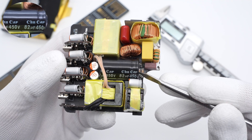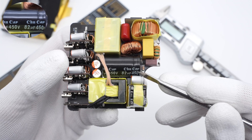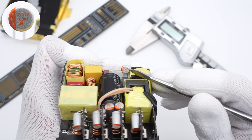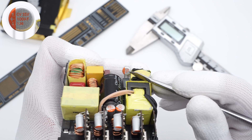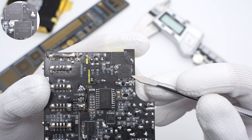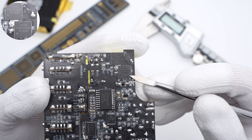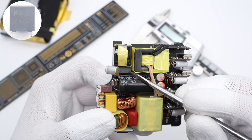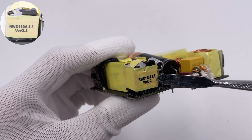The electrolytic capacitor for high-voltage filtering is from CHN CAP, 82μF, 450V. The solid capacitor powering the primary controller is also from CHN CAP, 35V, 100μF. The two LLC MOSFETs are from London, adopting PDFN 8×8 package, forming a half-bridge circuit, 700V, 180mΩ. The resonant capacitor is 0.022μF, 630V, and here is the LLC resonant inductor.